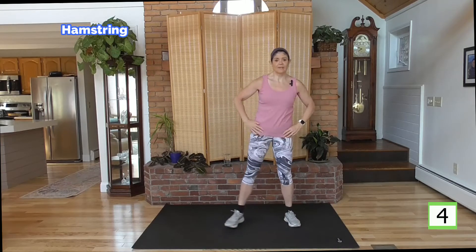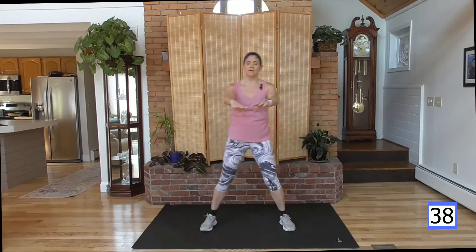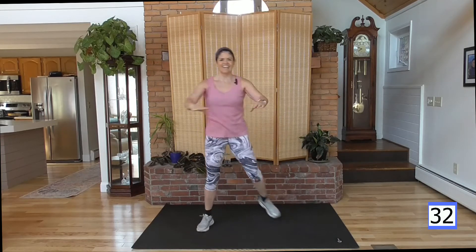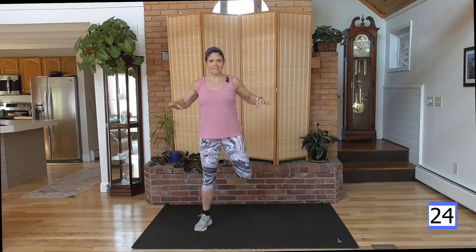So next up, we have hamstring curls to the back. I want you to do the arms forward and back like we did in warm up. Forward, back, heels up and back. Abs are tight. Keep breathing. Even though we don't have equipment, we are working these muscles — working against gravity, the glute, which is resistance in itself.